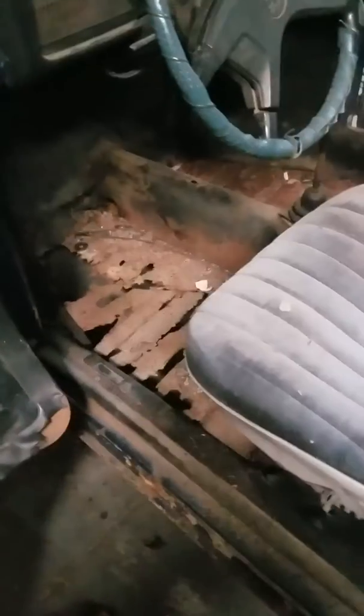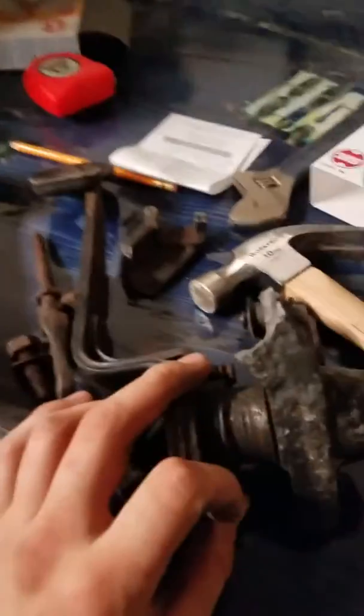Probably gonna order floor pans today to get those on the way, then get this over to her uncle's house, get the body lifted off, and get to some actual work done on this.